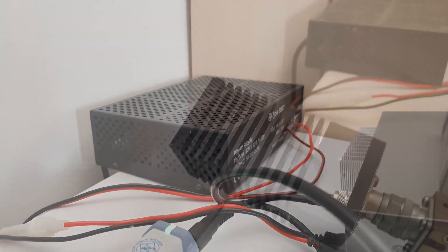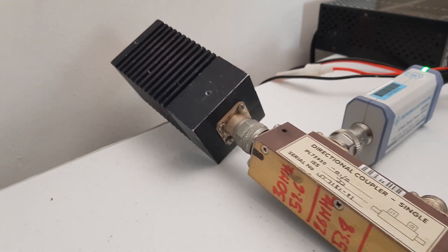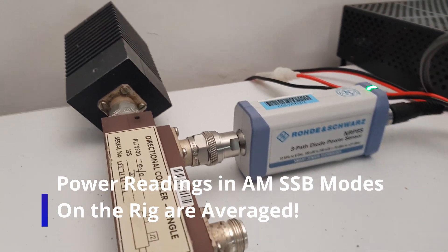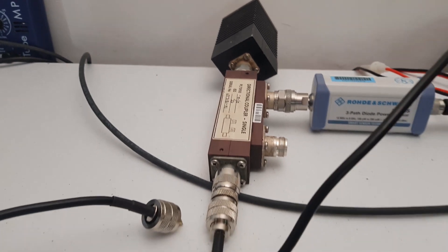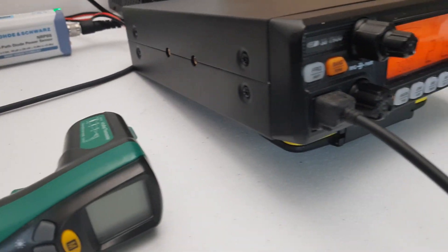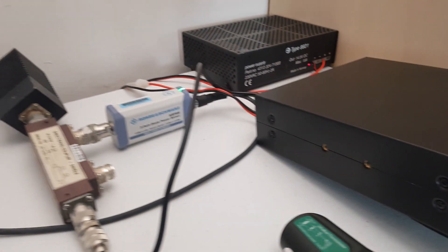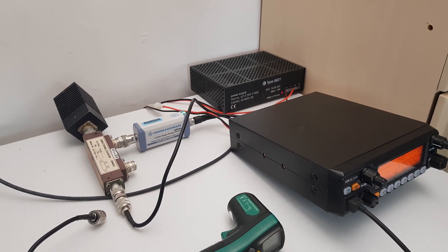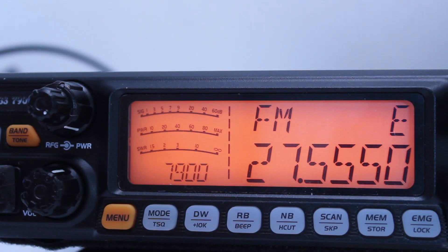The equipment we're using here: we've got our 100-watt dummy load connected to a directional coupler, and we can check both reverse and forward power with that. I've got a Rohde & Schwarz power sensor NRP8S, which is pretty accurate as long as you've got your coupling factors measured and sorted out on the coupler. On this particular coupler, measured at 27.55 MHz, the coupling factor is 53.6 dB down.